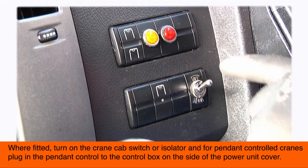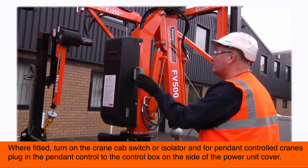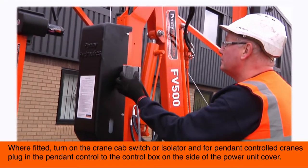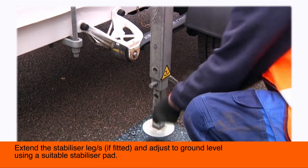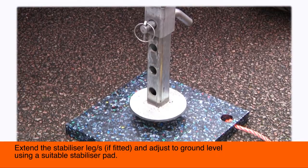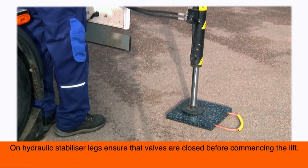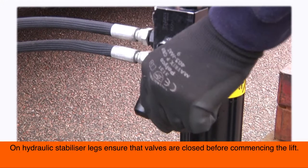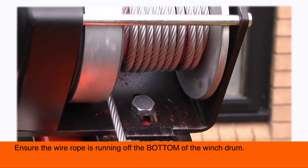Where fitted, turn on the crane cab switch or isolator and, for pendant controlled cranes, plug in the pendant control to the control box on the side of the power unit cover. Extend the stabiliser leg or legs if fitted and adjust to ground level using a suitable stabiliser pad. On hydraulic stabiliser legs, ensure that valves are closed before commencing the lift.